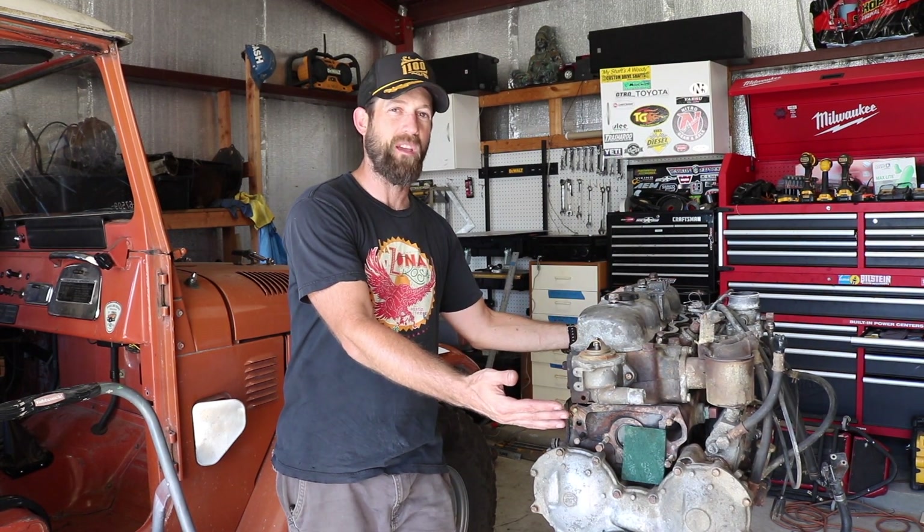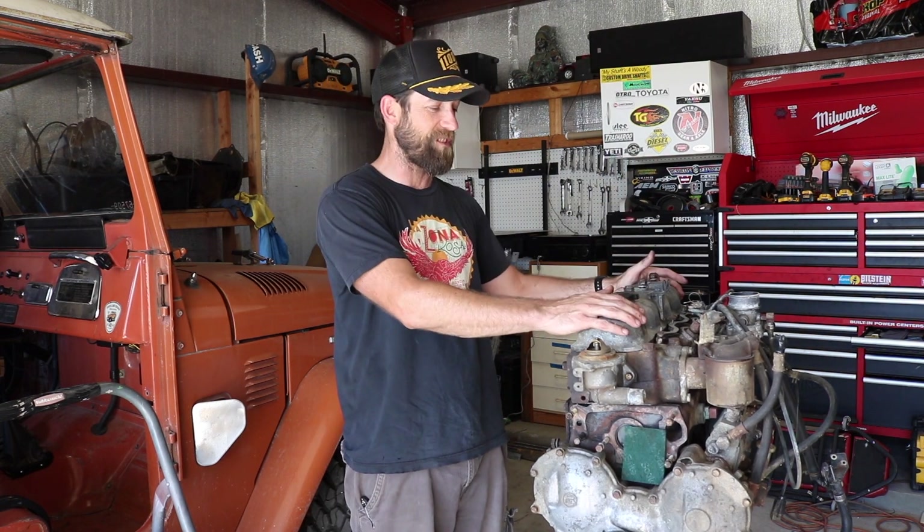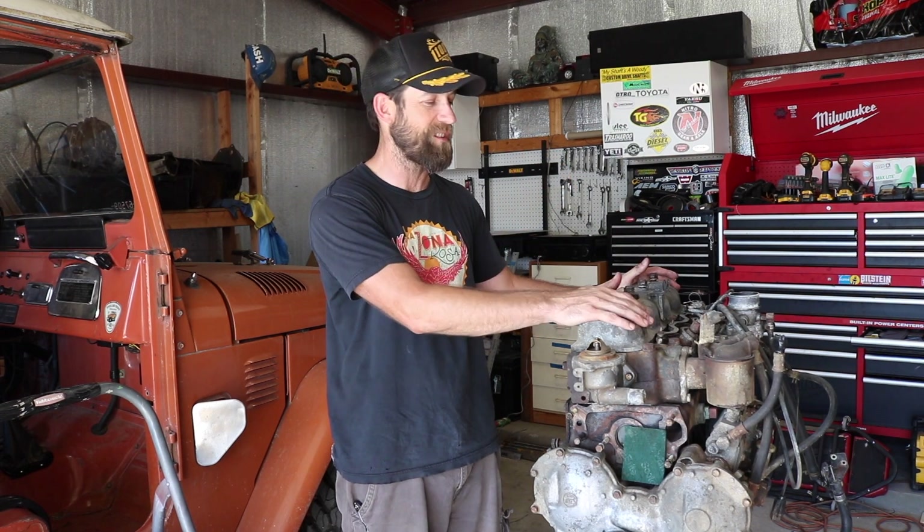Welcome back. Today we'll be doing a valve lash adjustment on a 3B diesel made by Toyota. Yesterday I did the valve lash on the B engine in the BJ40 but the video quality wasn't up to par, so I scrapped it. I figured I have this one — I don't even know the condition, actually the first time I'll be taking off the valve cover to look inside. The procedure is the same, so we'll do a quick video to show you how to do it. Tool-wise, on this one I needed a 22 millimeter to turn...